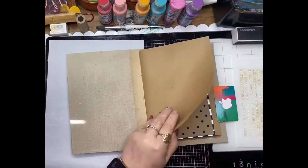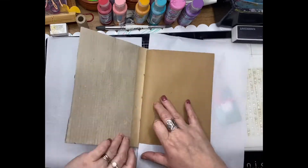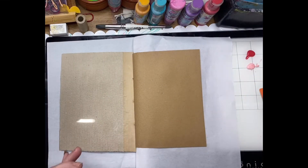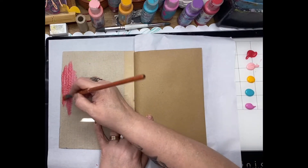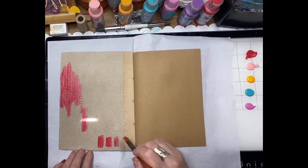It's a nice easy one today. I've opened up the craft junk journal and I've just selected a page — this is the front cover and the first page of my junk journal — and I'm just going to lay down some colors.